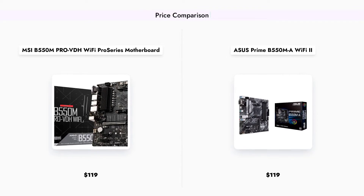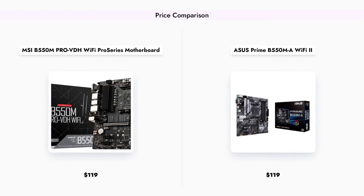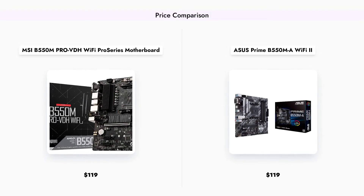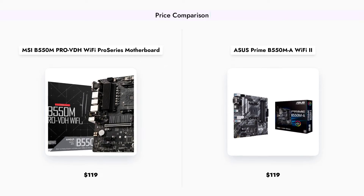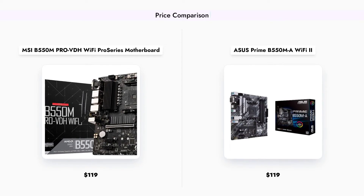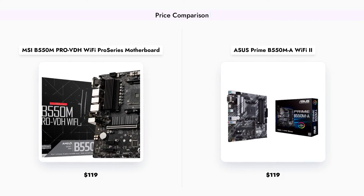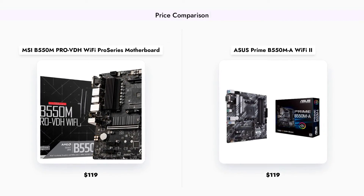Both the MSI B550-M PRO-VDH Wi-Fi and ASUS Prime B550-MA Wi-Fi 2 motherboards are priced at $119, making them affordable options for budget-conscious builders. Despite their similar price points, the features and performance may vary, which we will explore further in this comparison.